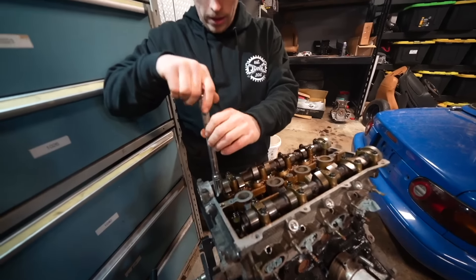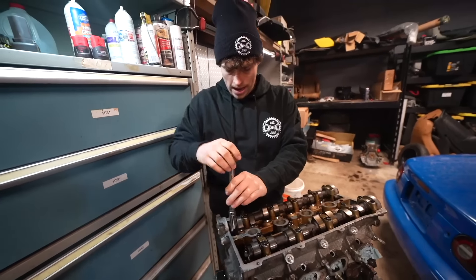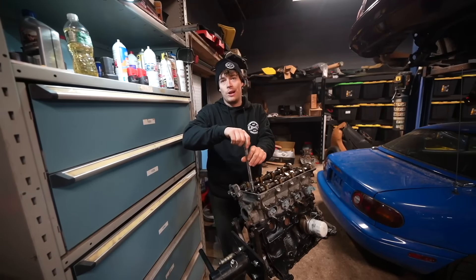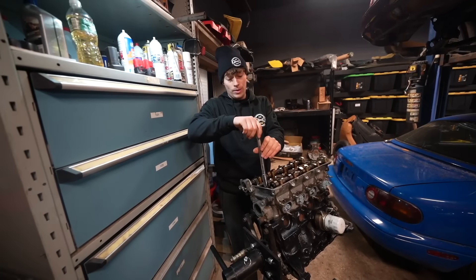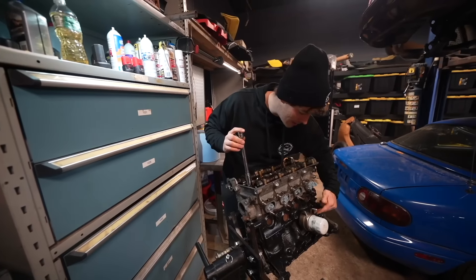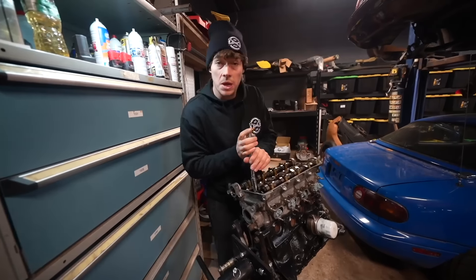We de-torqued all of the head bolts, so now we're just going to go ahead and loosen them up all the way. I'm so happy that Chuck did that because my worry was I wasn't going to be able to get this done today. Because obviously it's like 20 degrees in here, it's going to take a while to dry, but since he did it last night it is dry.